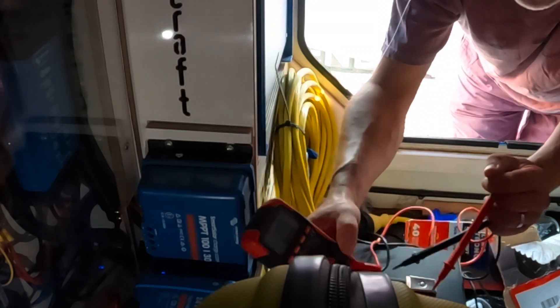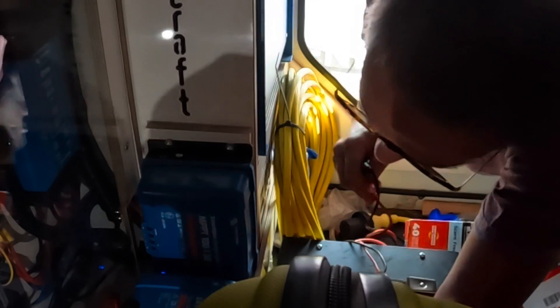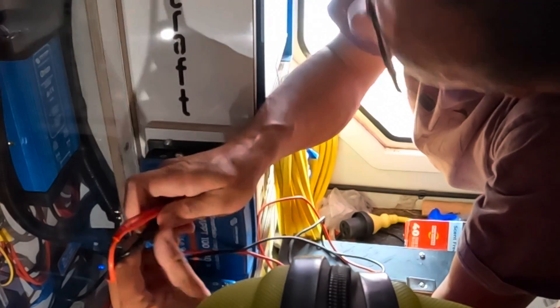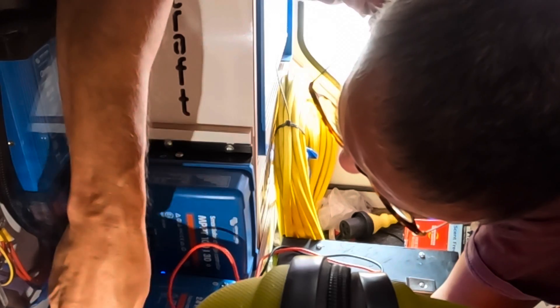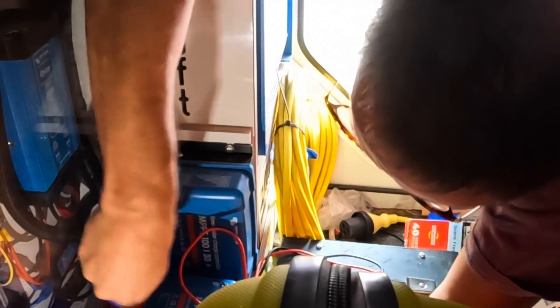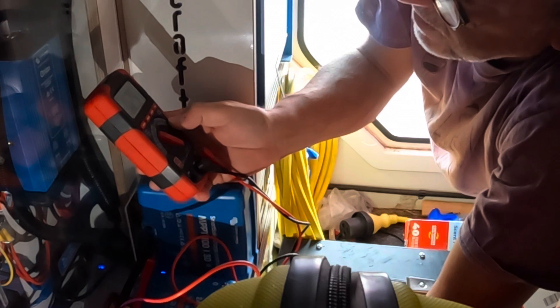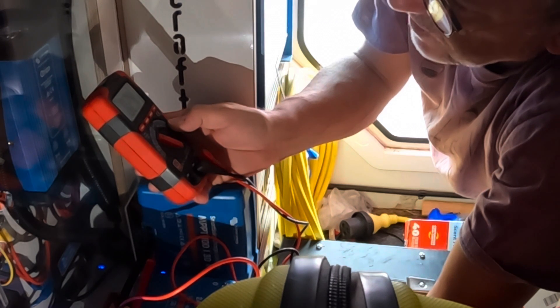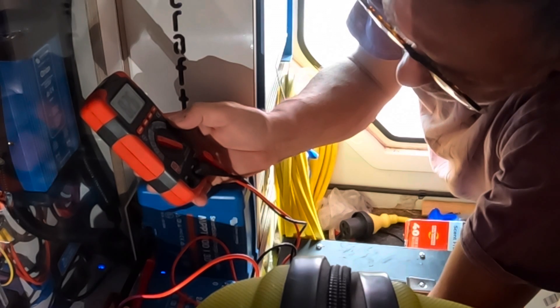This is just my multimeter auto-ranging, so I haven't got to worry about what voltage I'm expecting to find. Let's put the probes in on the PV side and see what we get. That's giving us 82 volts — 82.4, 82.5 — so that ought to be charging.